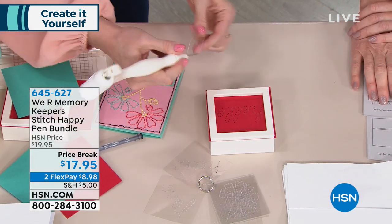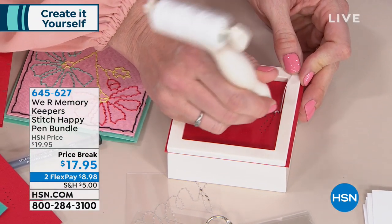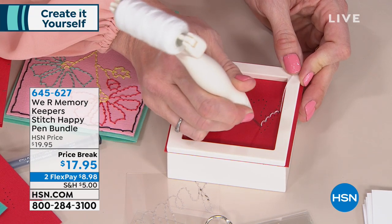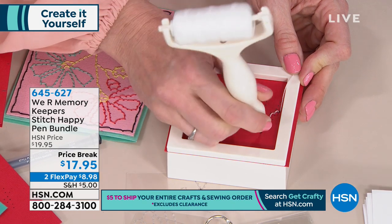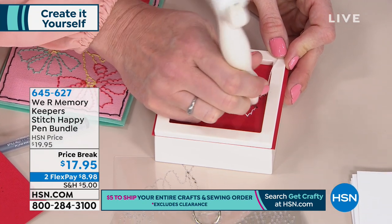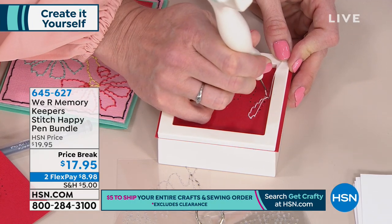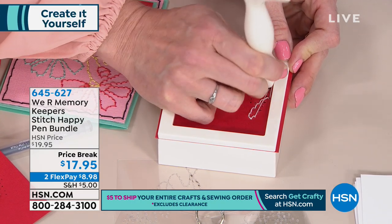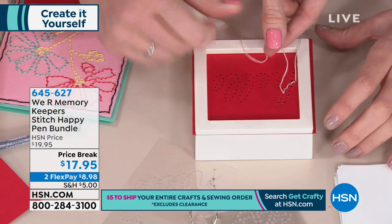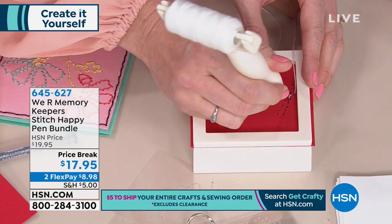Once you're all threaded up, you start punching in those holes. It's as simple as dot-to-dot — if you can hold a pen and go up and down, you can totally do this. You don't have to invest in a sewing machine to get the look of stitching on your projects. If the thread pops back out, you can go back through and start over — this is a tool that needs a little practice.